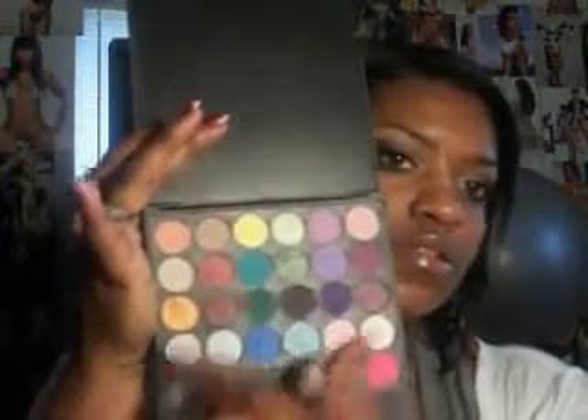The look I'm doing today is from my Smoky Palette. I didn't stick to any particular shades — I just used a few colors from different areas. What I'm going to try to do is stick to one palette per look. I have about ten palettes, which to a lot of people on YouTube probably isn't a lot, but to me it's a lot.